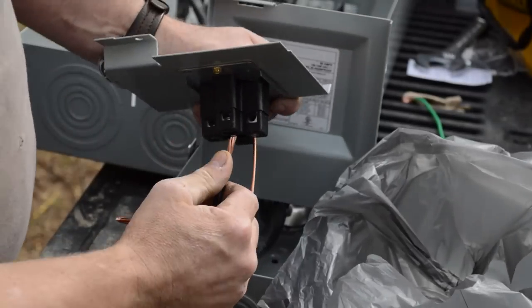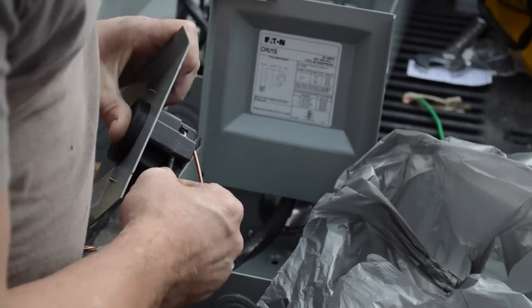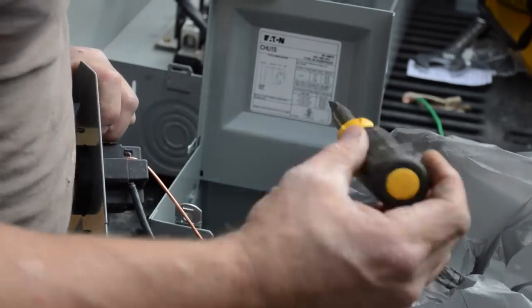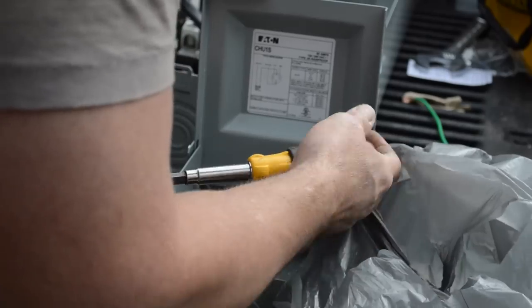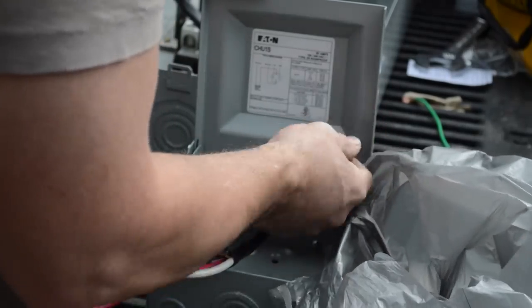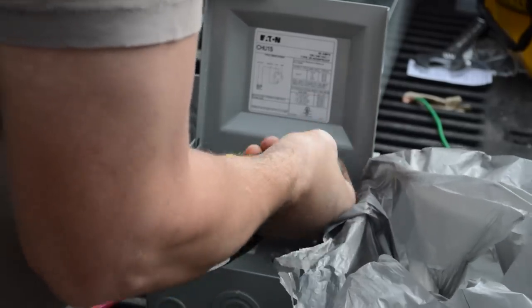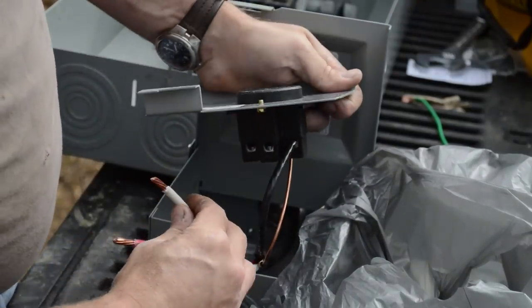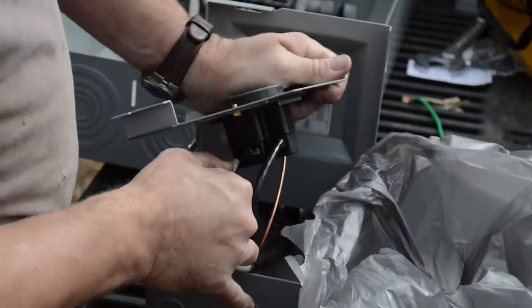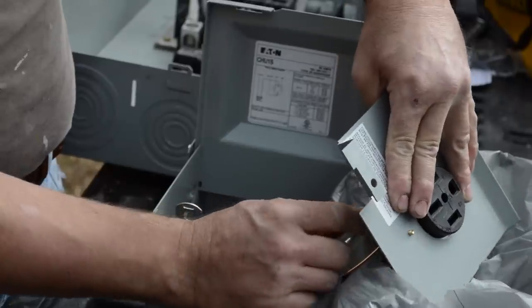It says on the sheet that you can use schedule 80 PVC. I wouldn't know why you couldn't, but with the comment David just made, I can't speak. But by code, I don't see how he could... well, that's my thing. If he gives me a complaint, I can check it to code. I don't know what his beef could even be at all.